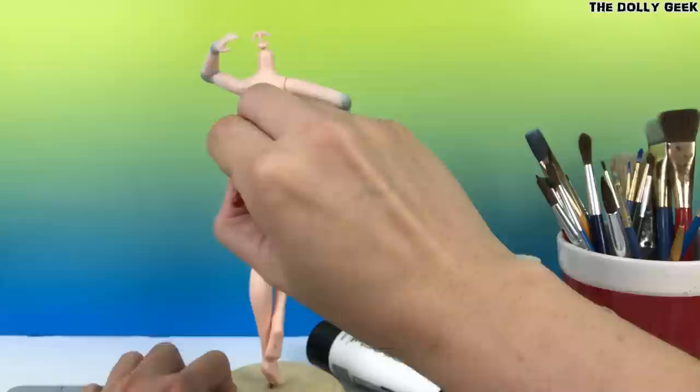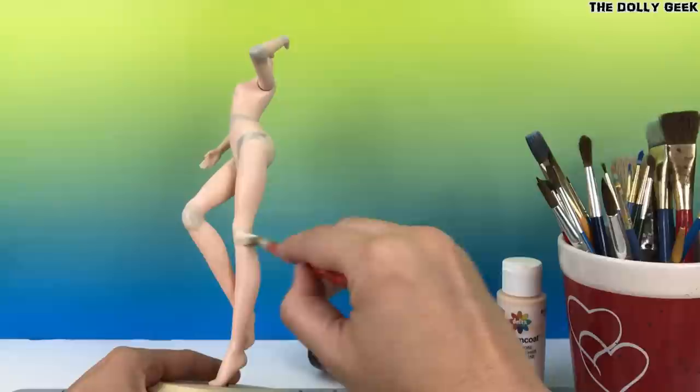You can also paint the whole figure in the color you want according to the character you're designing. Truly, the possibilities are endless.